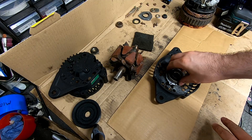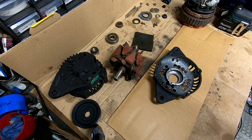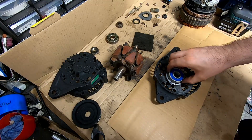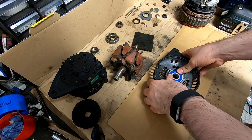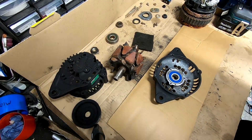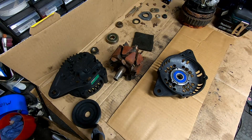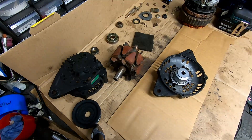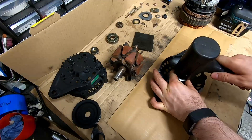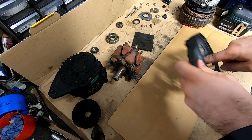This is the old bearing just for reference. I've got the new bearing upstairs in the freezer, so I'm going to go grab that and see if it just slots in. That's just slotted in really nicely. We'll give it a little tap to make sure it's where it needs to be. Brilliant, I'm happy enough with that.